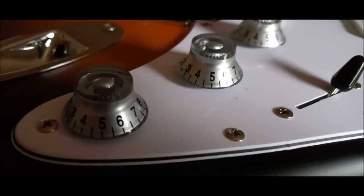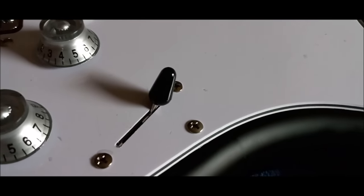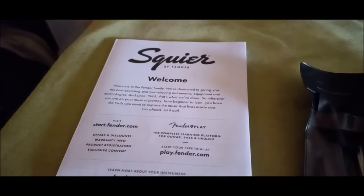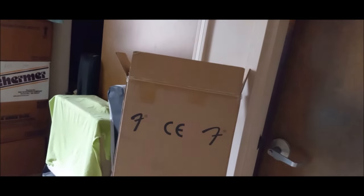I put these silvery Gibson 50s style knobs on here and a black switch tip, but everything else is stock — pickups, electronics, the switch, all stock. Strap buttons, you can see it's a Fender-style strap button. What it comes with is your wiggle stick, truss rod adjusting wrench, saddle adjusting wrench, and I think that's your warranty information — that's what you get in the package.